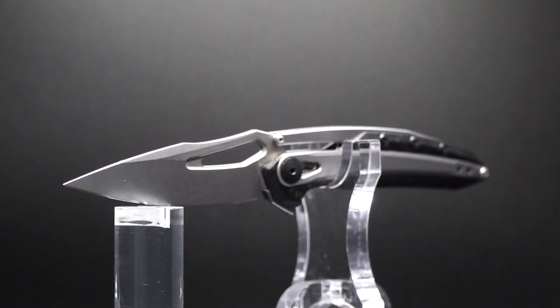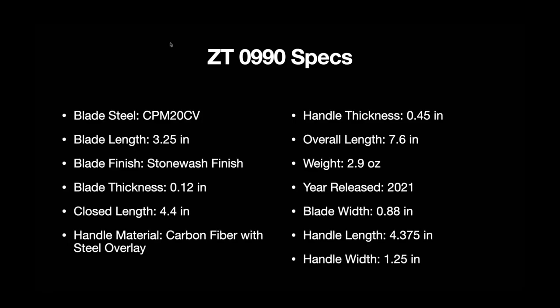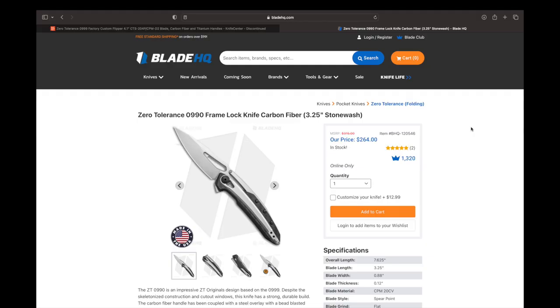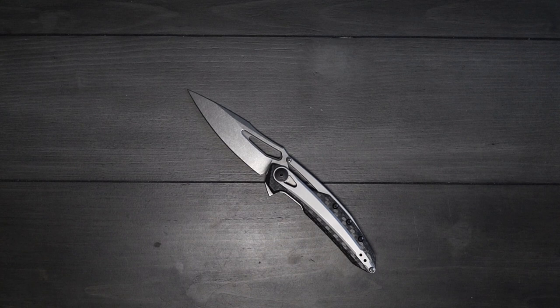I hope this knife goes to a good home and let's get on with the video. I wanted to put up the specs on the screen for you — make sure to pause it if you want to read into that. One thing to mention before we get started was the pricing. It hasn't changed too much since I bought it last year. Back in 2023 I bought it for $250 and it's currently going on Blade HQ and Knife Center for $264, so still a pretty good price.